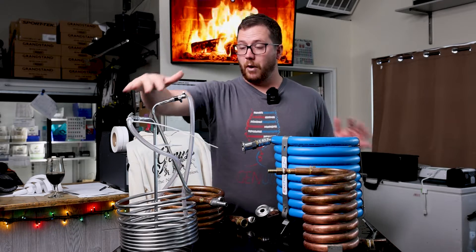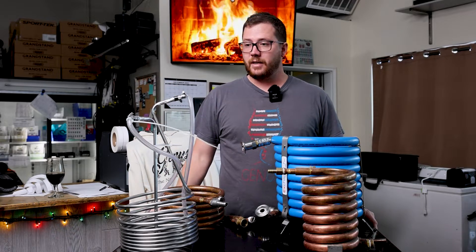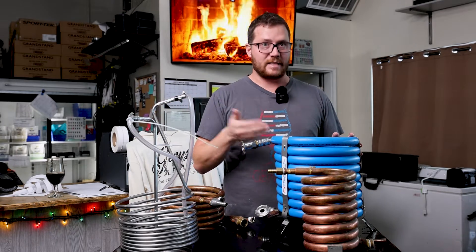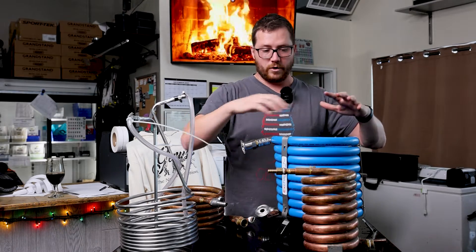If I'm using both chillers, usually the reason is that I want everything to happen very quickly. I'll have cold water going into the immersion chiller to immediately get my big batch of wort chilled down a little bit, while also getting a single pass into my fermenter of cold yeast-temperature wort.